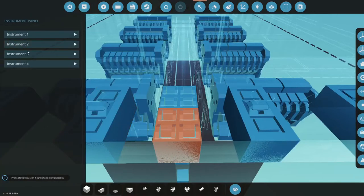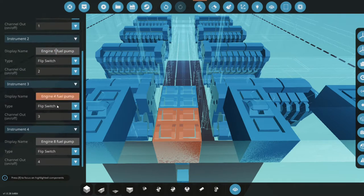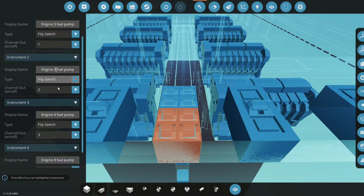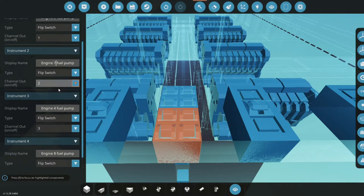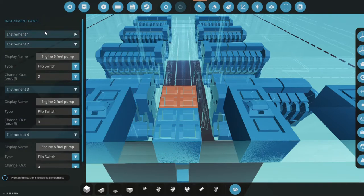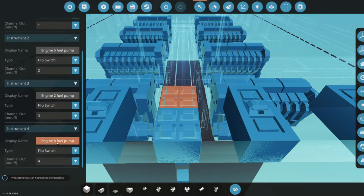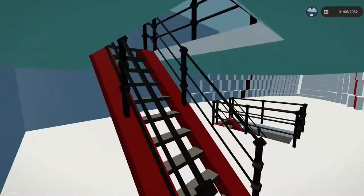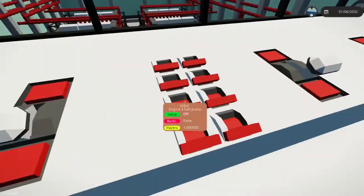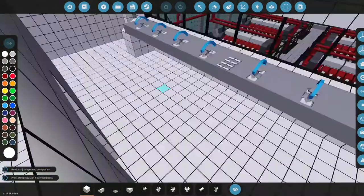Let's copy this and paste it here, then merge it. We'll change the numbers around: this will be 3, this will be 4, this one will be 5, this will be 6, this will be 7, and this one will be 8. Let's go ahead spawn in and turn infinite electricity on temporarily just to check — one, two, three, four, five, six, seven, and eight. Perfect.